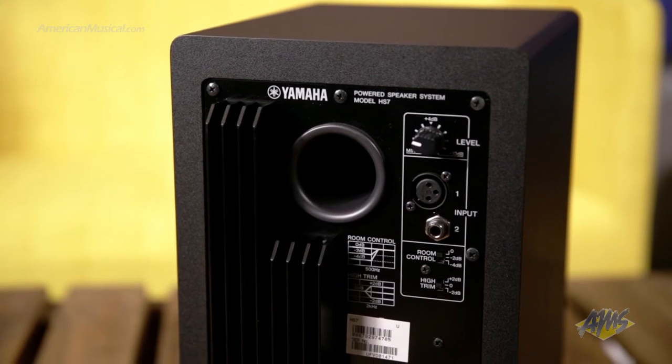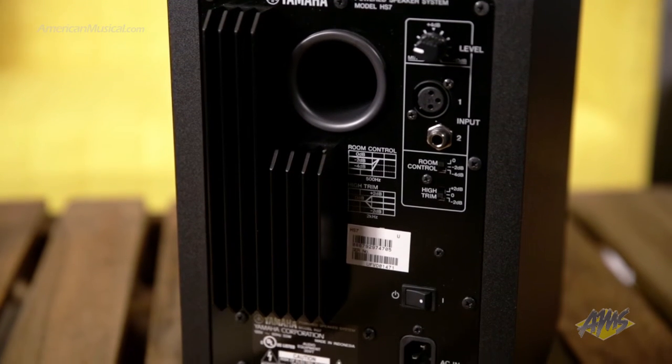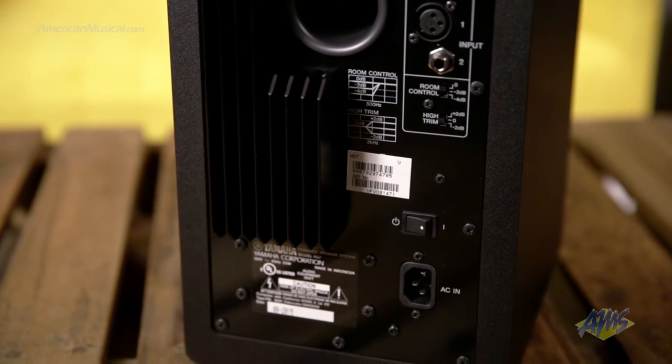as well as a pair of switches to help tune the response of the speaker to your room. The room control switch offers two attenuation settings for the low end, while the high trim switch allows you to boost or cut the high end by 2 dB.